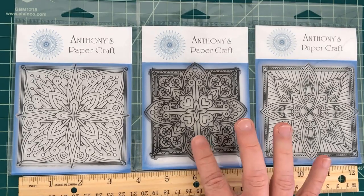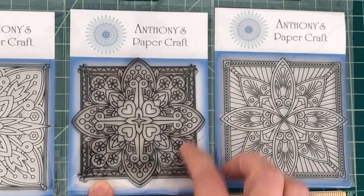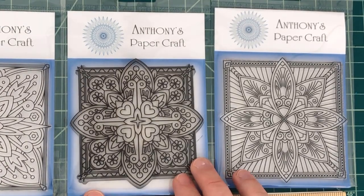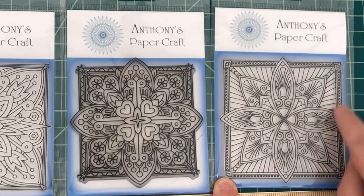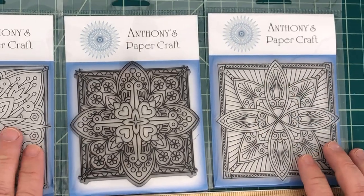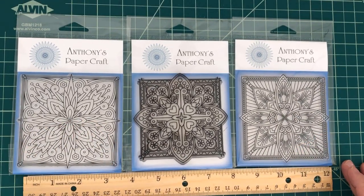My favorites are 5 and 6. I really love 5 because of the hearts, and because this is really good for not only Valentine's Day but any type of love theme. And I really enjoy the X-stitching around number 6 — I think that's really awesome. So let me go ahead and show you what the design team has made using these stamps.